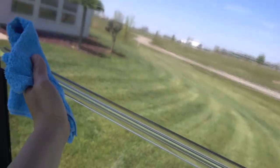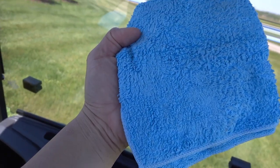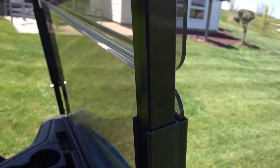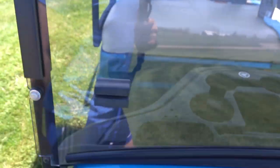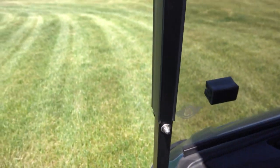I'm going to rotate to the other side and do the same thing — starting from the top to bottom, inside of it. Because if you do this you won't get so many streaks. This inside is pretty clean. See how clean that is? I might not even need Windex. But if it leaves a streak, you can use Windex — it depends on whether you want to or not.